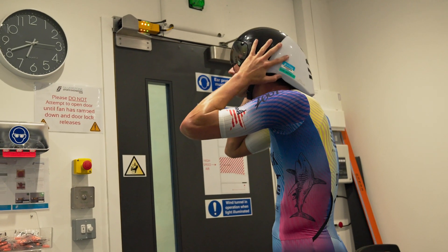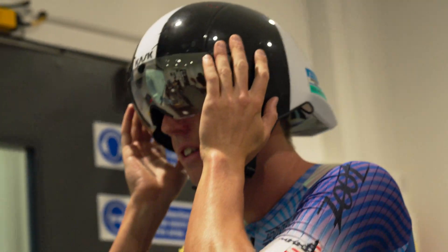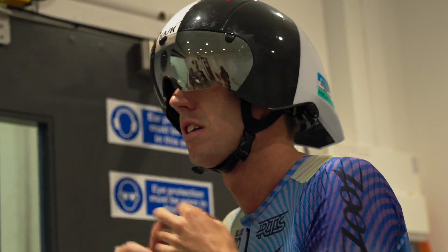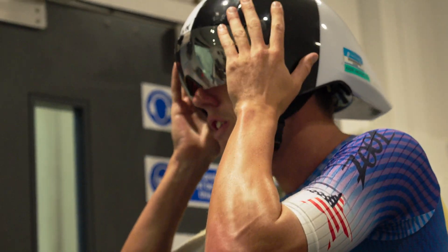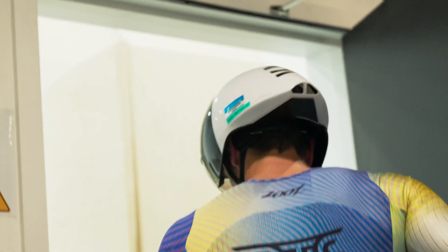Should I have it touching my back or just wear it kind of how? Sort of tilting it backwards a little bit. If you get on the bike and then if I have any input changes, I'll come and do that.